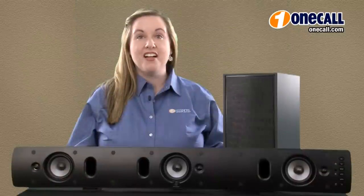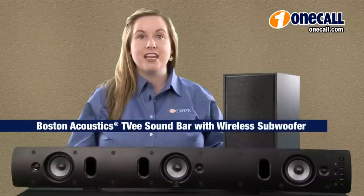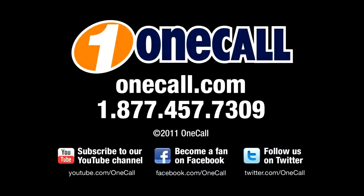This is Paige from OneCall. Subscribe to our YouTube channel to get an alert each time we add a new video. If you want to learn more about the Boston Acoustic TVE Model 25 or 30, please visit our website at OneCall.com or give us a call at 877-457-7309. We love to talk to our customers. Thanks for watching!